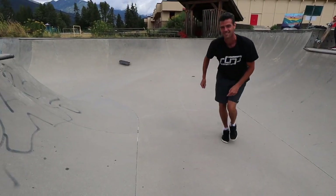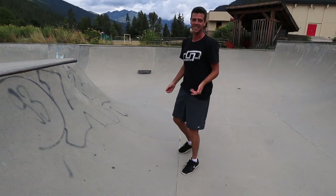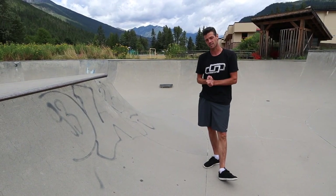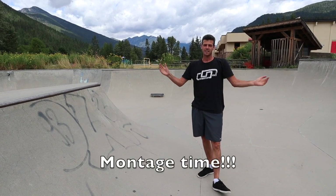You get the idea. Fakie smith stall — great trick to learn. Hopefully you got something out of this video. Thanks for watching Just Keep Skating, until the next one.